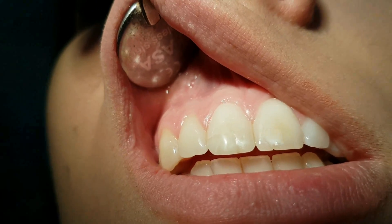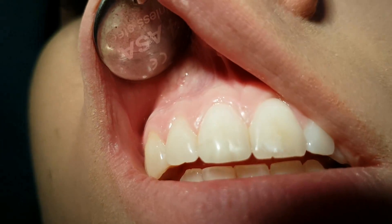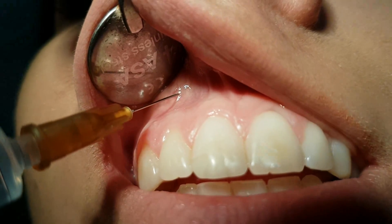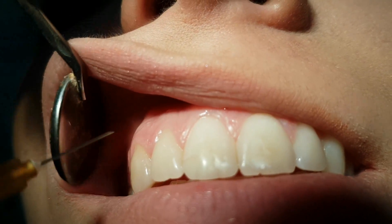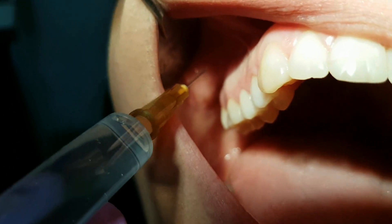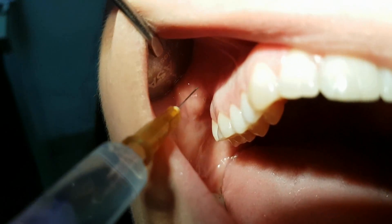At the level of the foramen apicale of every tooth, we set the needle at 45 degrees. We go into the mucosa until we get contact with the bone, check if we are in a blood vessel, and then apply the local anesthetic.